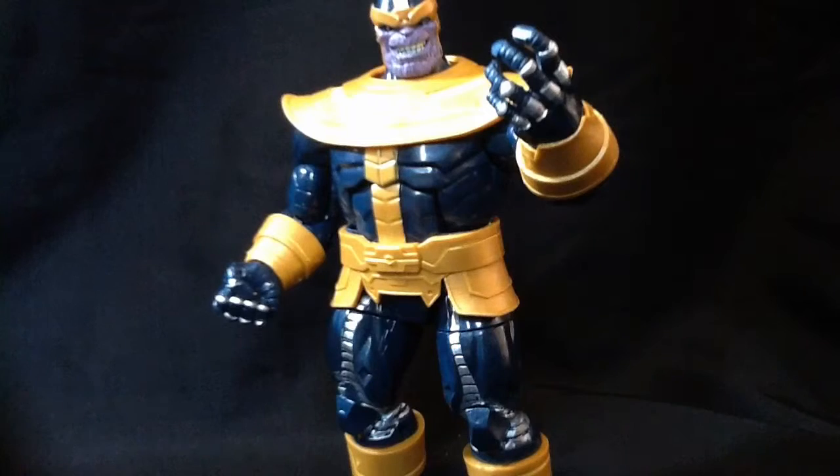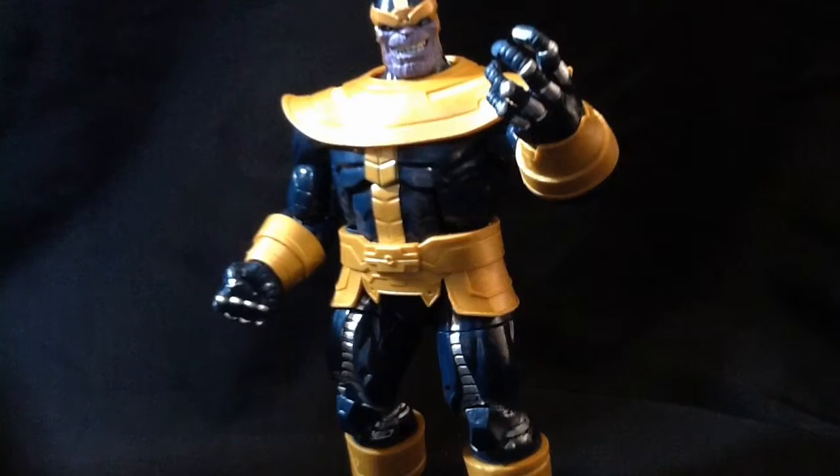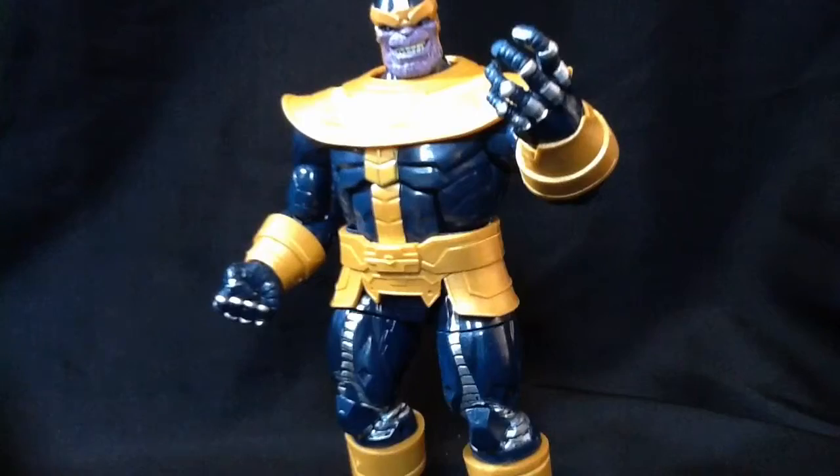The Jessica Drew Spider-Woman, that's the classic red and yellow costume. Then there's the one from the 90s — I can't remember her name, but she's the redhead one. Occasionally brown-haired. Shutting up now.